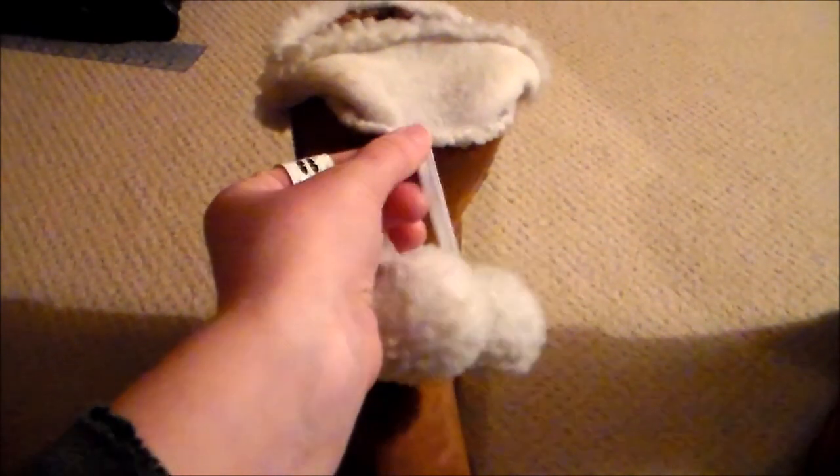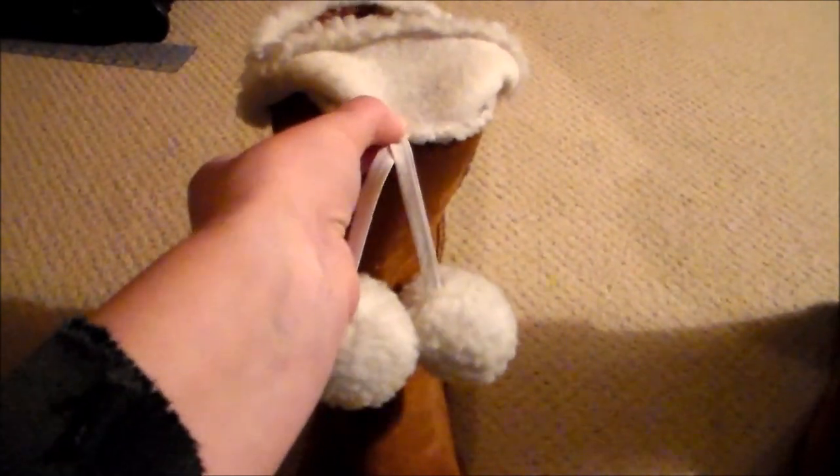You can attach them to the boot by flipping up the fluffy portion, and then just hand-sewing it right at the seam line. And then you flip the fluffy part back down, and there's your finished boot.